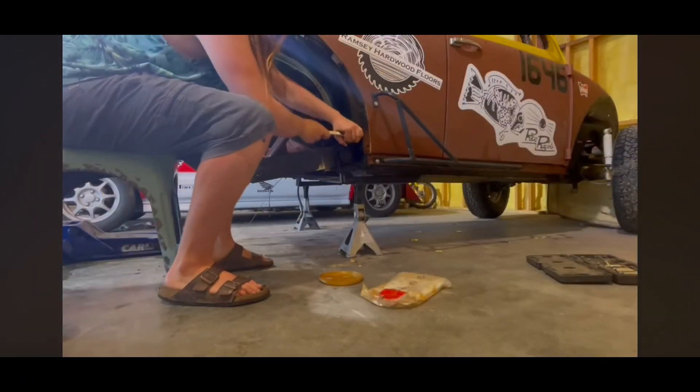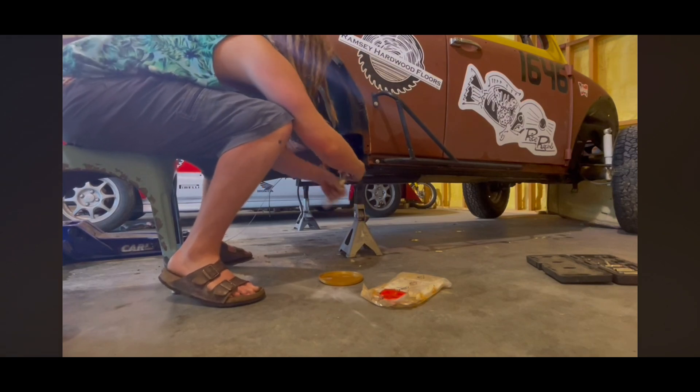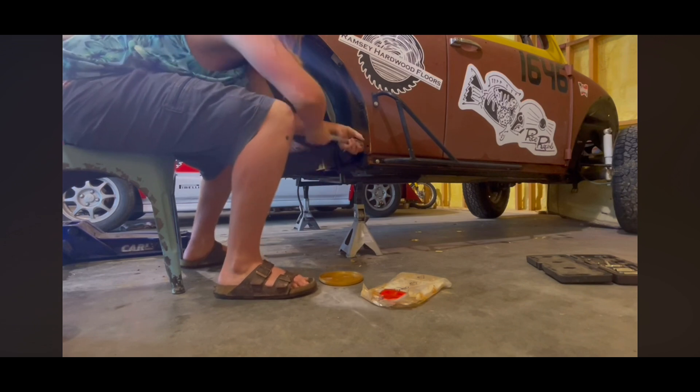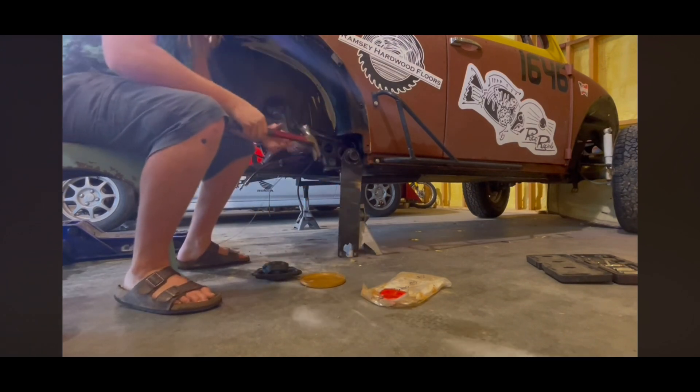Next I got to work removing the torsion system. Now if you're going to convert to IRS you do have to get different torsion bars, however you won't see me replace the torsion bars because I actually went with a coilover setup which you'll see later in the video.